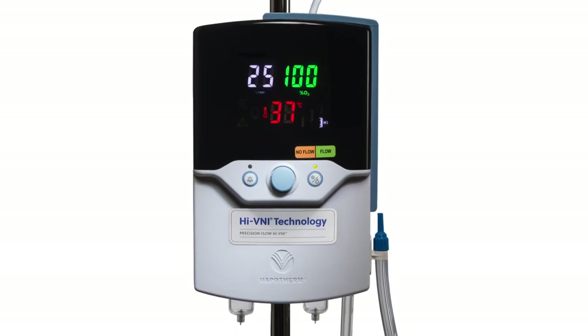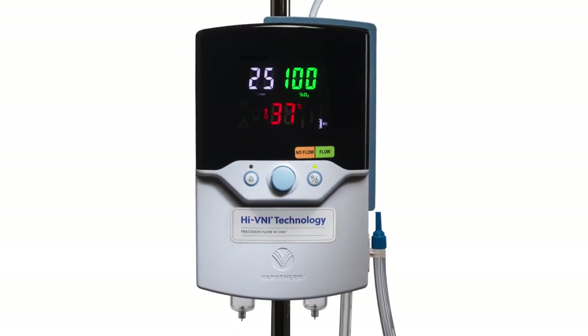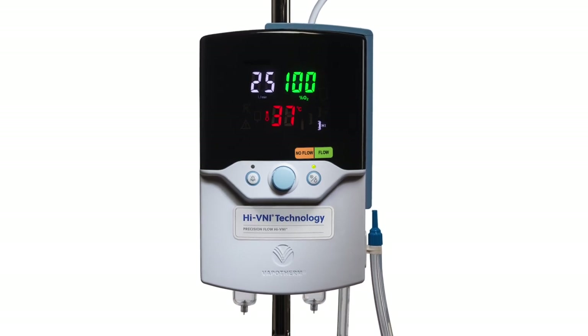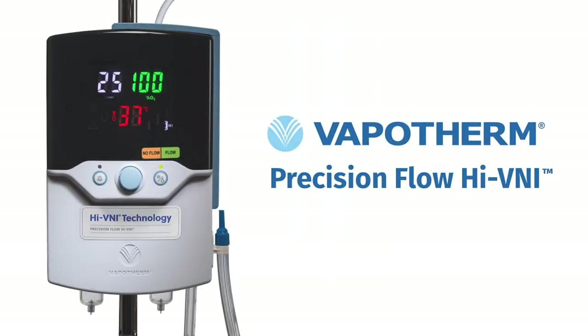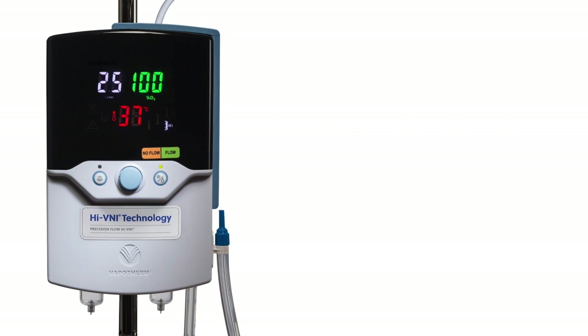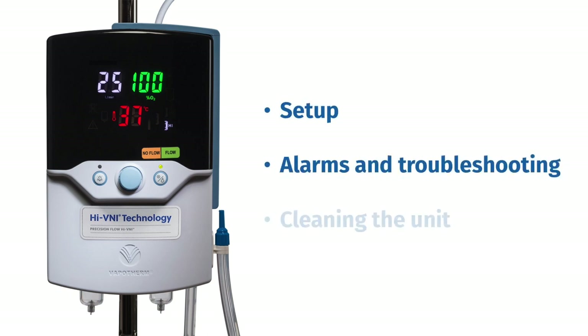The Precision Flow Hi-VNI provides mask-free, non-invasive ventilation for spontaneously breathing patients in respiratory distress. In this video, we will review Hi-VNI technology and the Precision Flow Hi-VNI unit from Vapotherm. We'll go over how to set it up on a patient, alarm function and troubleshooting, and cleaning the unit.